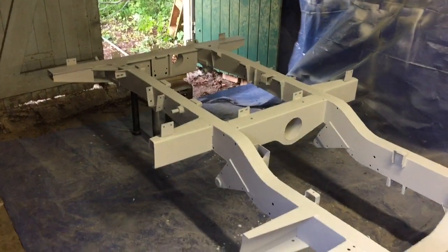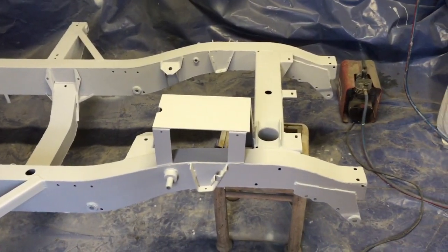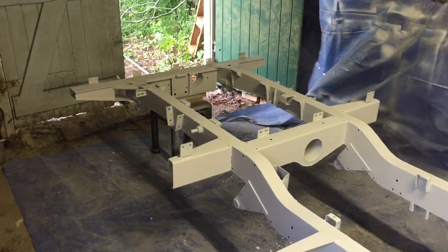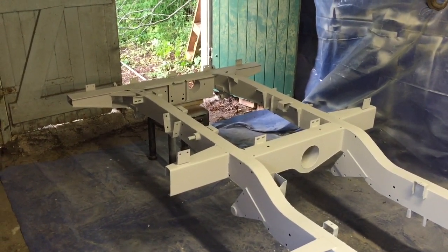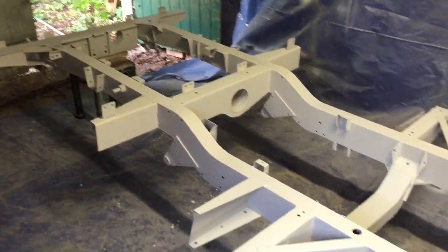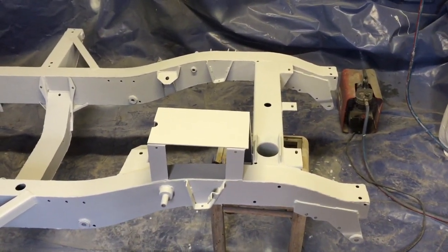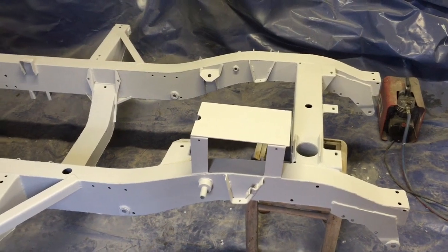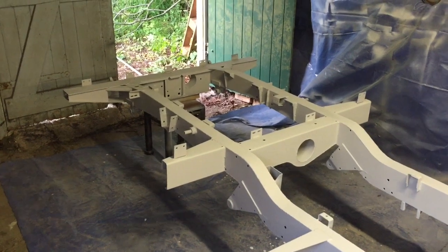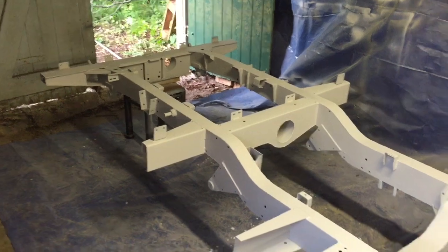This is the chassis with the high build primer - I've done two coats of that so it's turned quite a light grey. Now I'm going to do the black, so two coats on the top sections of the chassis like this, then wait for that to go off - it's about 20 minutes between each coat. Then I'm going to turn it over and do the last two coats on the other side. That's how I did this one, so yeah, get in there.